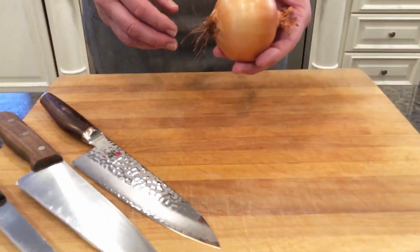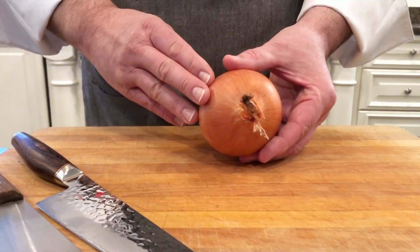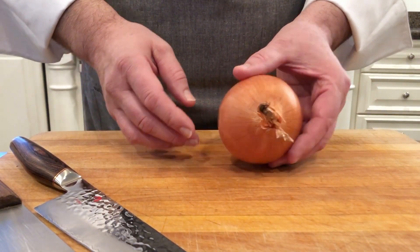The first thing we want to do with the onion — we always wash produce before we start cutting it, because if there's any bacteria on the outside, we want to make sure that we're not cutting it into the actual product.